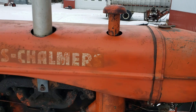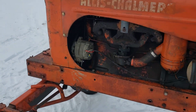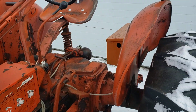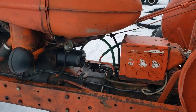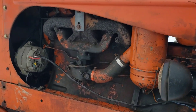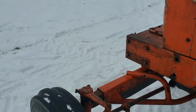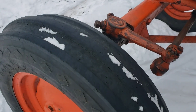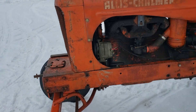Sheet metal is pretty decent. It's got dings here and there — not perfect, but pretty decent. Front tires are 6-16 Goodyears. Re-bolt wide front end.